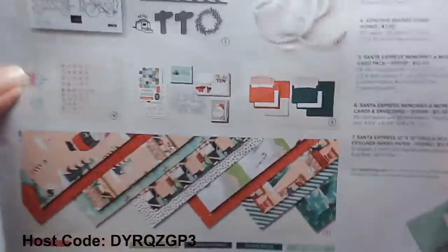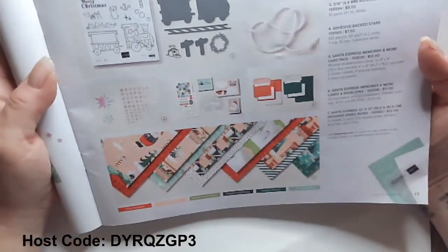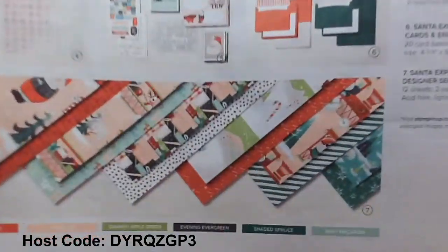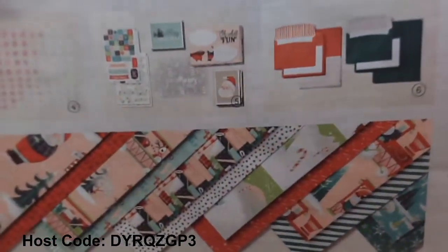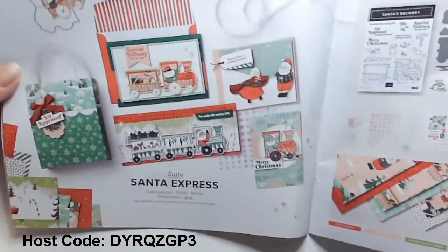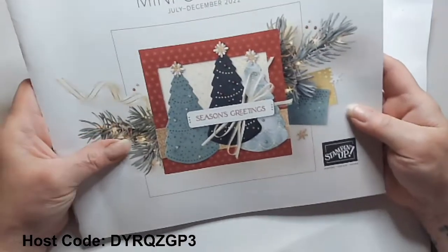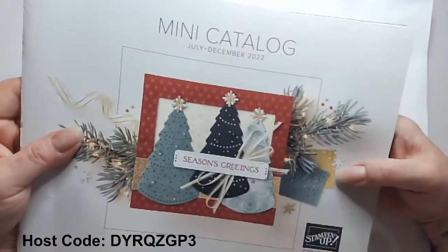Leave me a comment too to say welcome back. Today I'm going to be sharing with you these wonderful Santa Express Memory & More cards and Memory & More envelopes. They are just fabulous. They're part of the Santa's Express suite of products that can be found in the July to December 2022 mini catalog by Stampin' Up.